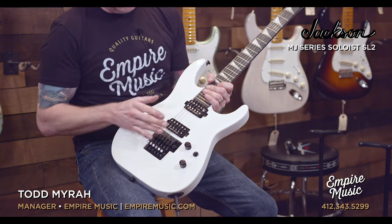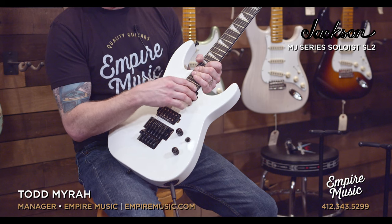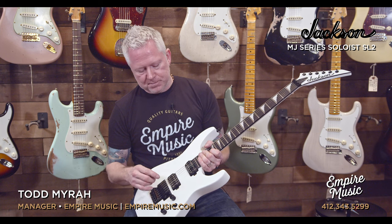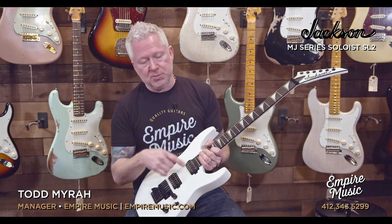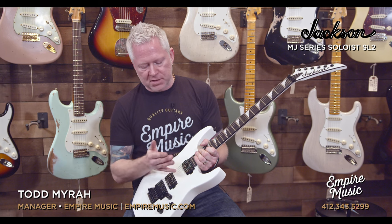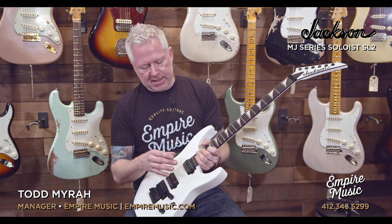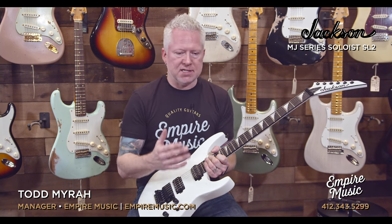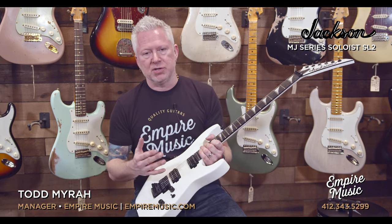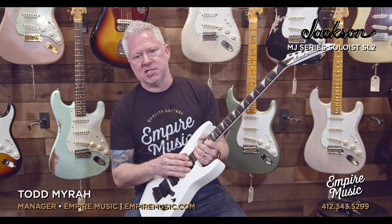Coming on down, we have the double humbucker — a JB in the bridge and a Jazz in the neck. Supposedly this is Seymour Duncan's favorite combination or one of them. Those that know Seymour Duncan know how special the JB pickup is. The Jazz is just a fantastic neck pickup. I know it's an odd name to find a Jazz pickup in a screaming metal guitar, but when you're using lots of high gain, you want a pickup to be clear and articulate, and the Jazz is just fantastic for that.